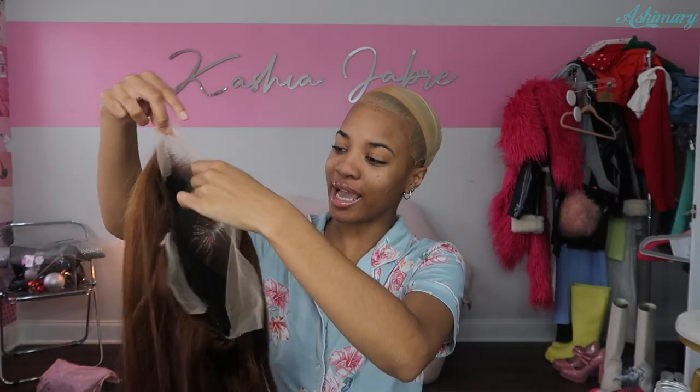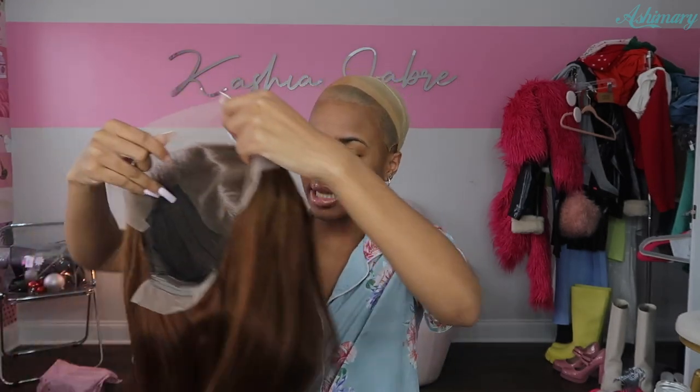All the links on this hair will be listed in my description box as well as the coupon code, so do not forget to go down there. But let's just go ahead and hop right into this video. This is the unit that we're gonna be putting on today. I'm so excited because this is one of my favorite colors on myself. I just feel like warm browns and chocolate browns just fit me so well. This hair is from Ash Mary Hair so I will have everything listed in my description box.